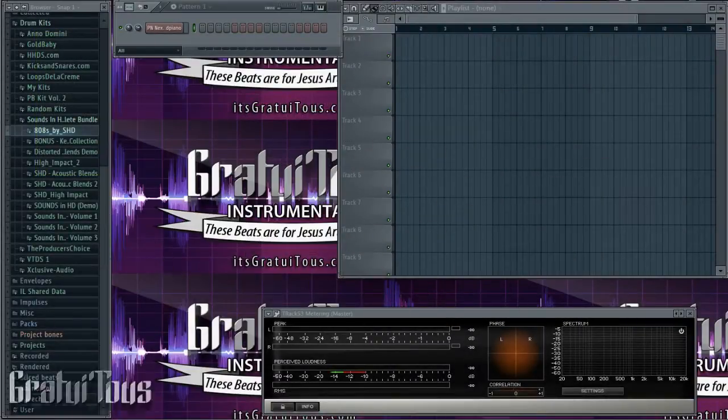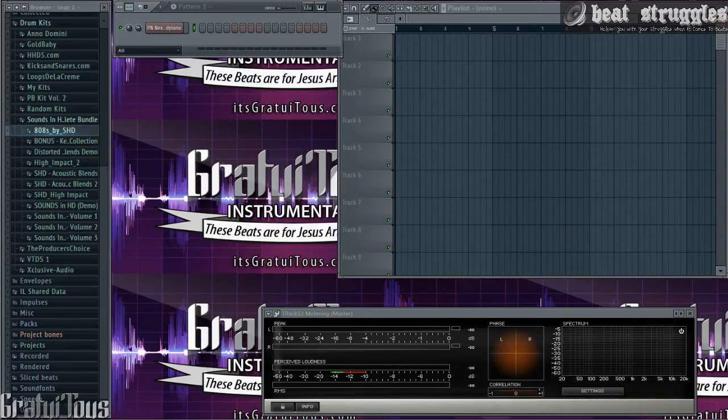Hey, what's up everybody — beatstruggles.com. In this video I want to introduce you guys to the cutting feature. I've talked about it a lot throughout all my tutorials, but I've never made a specific video regarding cutting. I use cutting very often — I feel it really cleans up my sounds, and it's a really great tool when you're using bass lines and 808s, especially when sounds start overlapping and you get that wobble clashing sound.